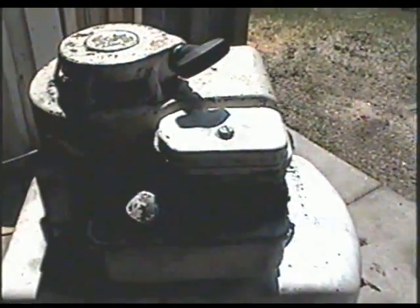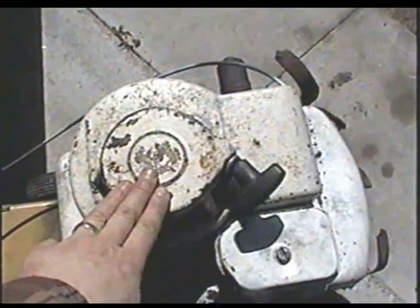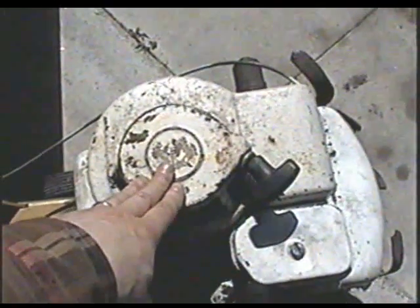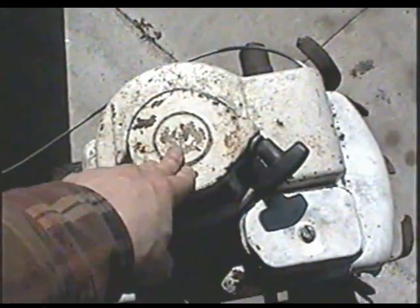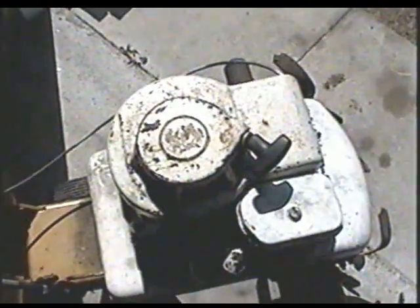Here's that rototiller I showed you in a previous video that has no spark. Today I'm going to be taking off the cover, the flywheel, and I'm going to sand the points. If I have spark then that's good — if not, I'm going to replace them.